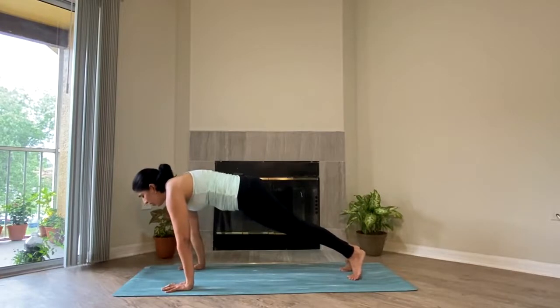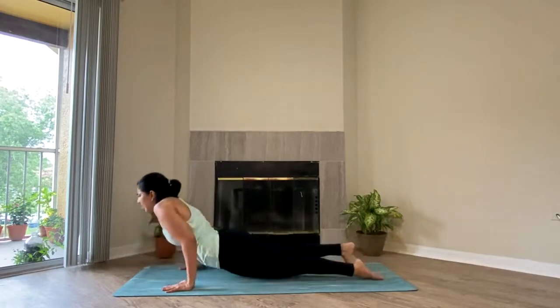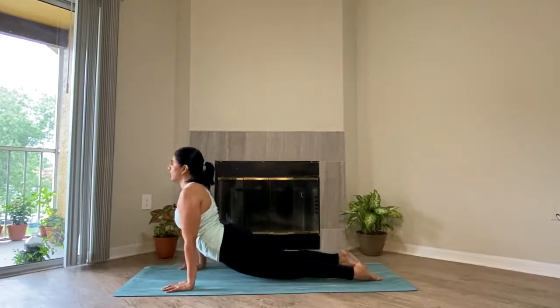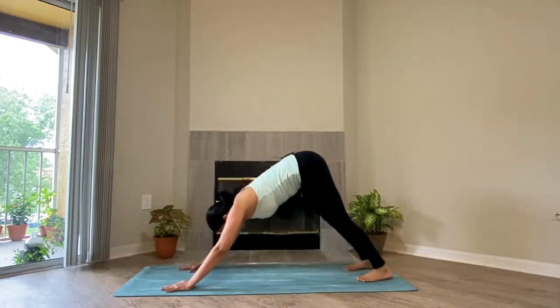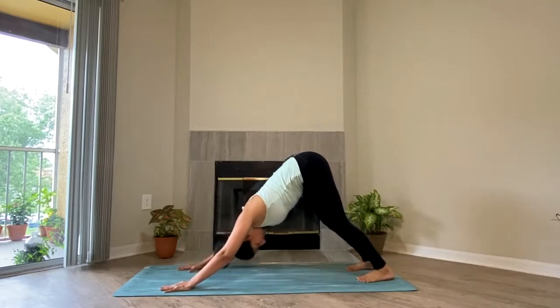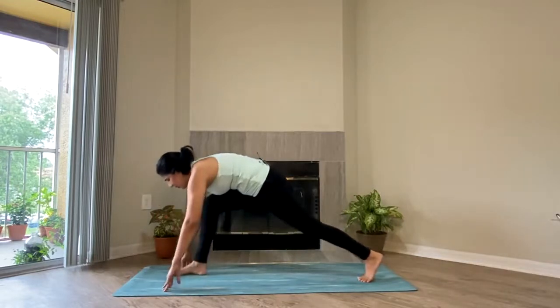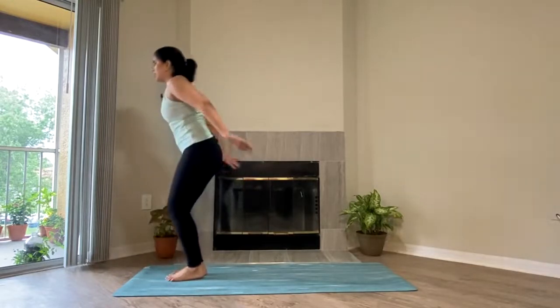Slowly go for Chaturanga or Sashtanga, whatever you choose. Inhale, gently lift yourself up to Bhujangasana or Adho Mukha Svanasana, whatever feels more comfortable. Look forward, and exhale, slowly lift your hip up. Go for Adho Mukha Svanasana. Take a moment here, observe the breath. Slowly with an inhale, bring both of your legs forward gently. Take your own time, no rush.